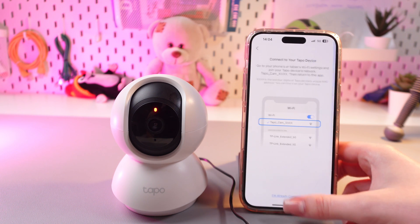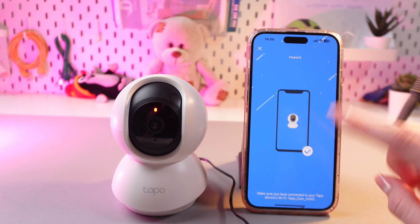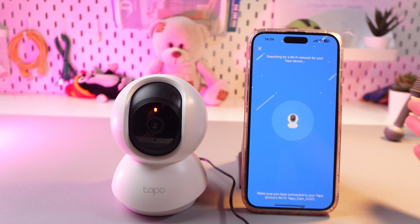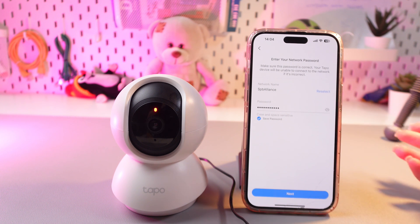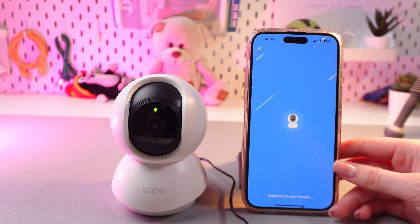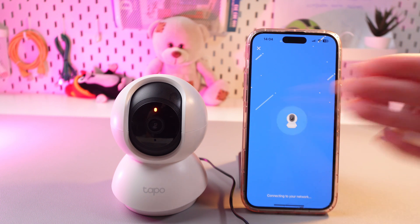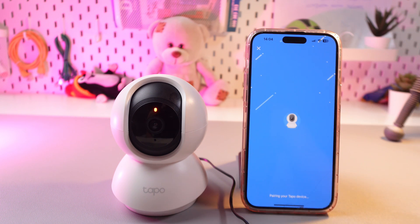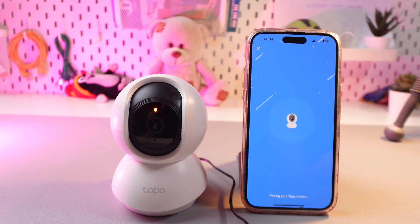Choose 'I'm already connected' and wait till it looks for your device. Now it found it and we just need to wait till it loads the next step. Here we just need to enter our main network password and name, then go to the next step. Wi-Fi connected — we just need to wait a couple more seconds so it will pair with this Tapo device.